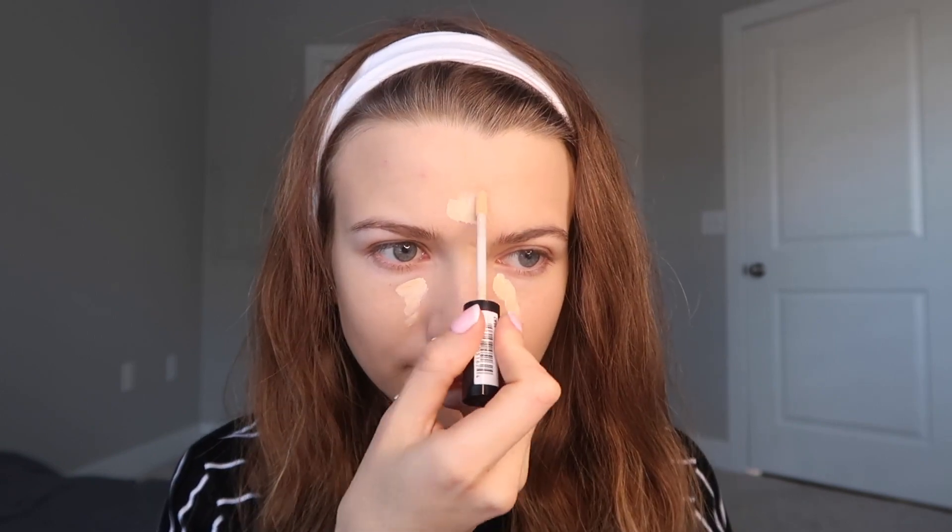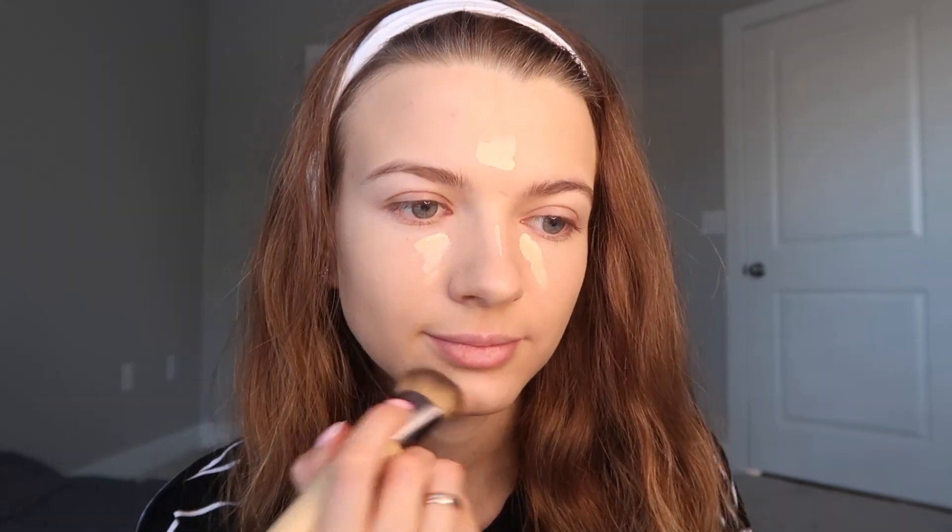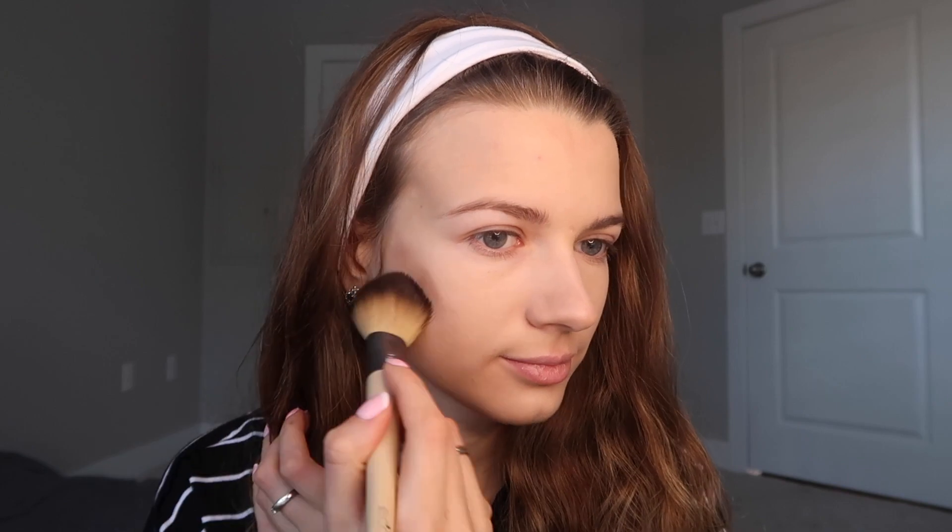Next step I'm applying a concealer. Then I will define the contours of my face. I take a little sculpting product on a fluffy brush and darken the area of the cheekbones towards the nose and forehead.